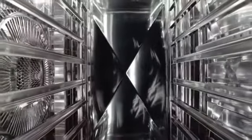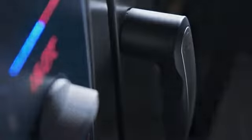This makes the RATIONAL Combi Master Plus our best manual combi steamer there has ever been — the perfect kitchen assistant for those who like to perform individual kitchen operations manually. Now also available as a Combi Master Plus XS.